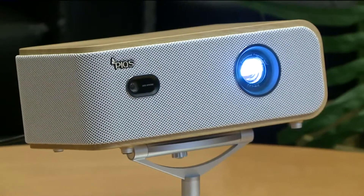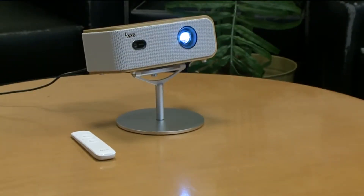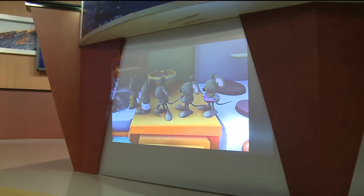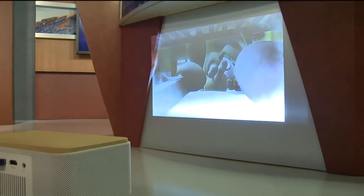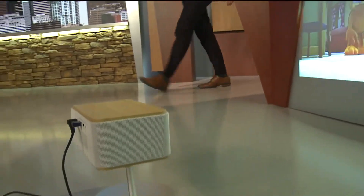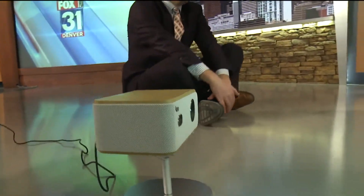Bottom line, for the price, this is a great affordable home projector for backyard movies or movie night fun with the kids. It's going to cost you 600 bucks, but there's a coupon right now online that knocks it down to 420 bucks, which isn't bad — that's 30% off.